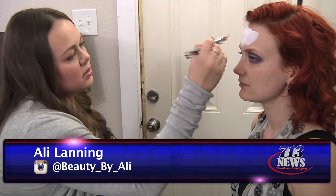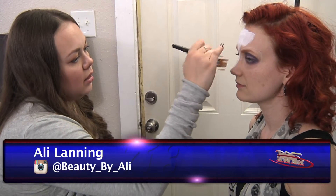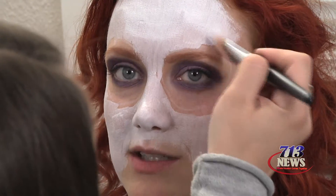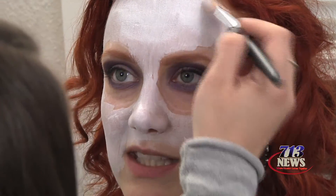So now I'm just painting the rest of her face all white, leaving out the eyes where we outlined. I'm using white Mehron face paint.